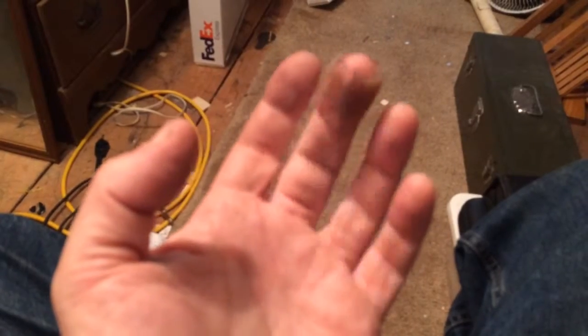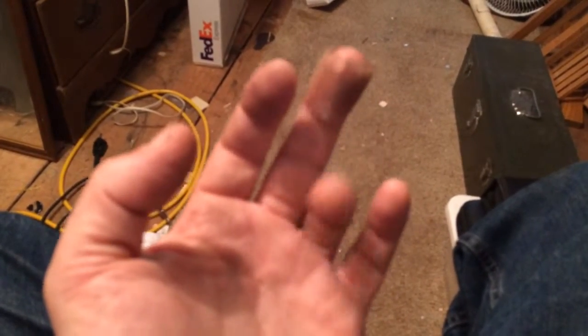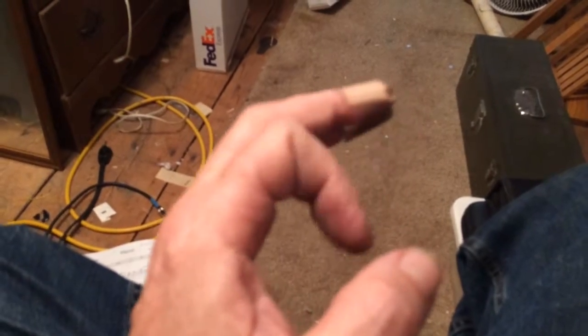I can move all the fingers — the tip is nice and loose. Before Monday when the accident happened I couldn't do this at all. So at this pace I should be recovered by the end of June, I'm hoping.